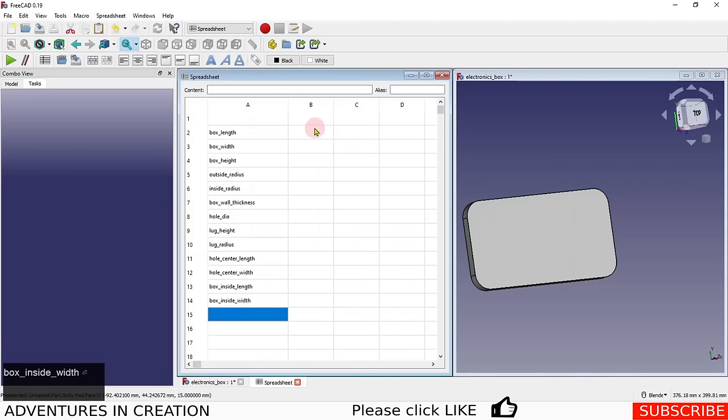We're going to enter some arbitrary numbers to start: box length = 200, box width = 150, box height = 75, wall thickness = 4, and hole diameter = 6. Everything else we can calculate from these values.